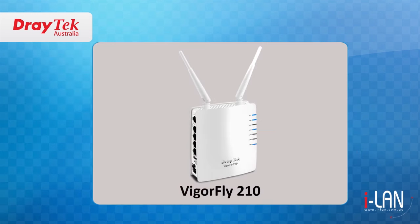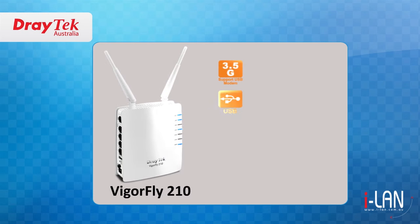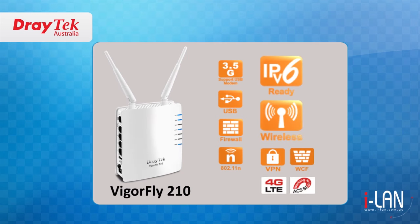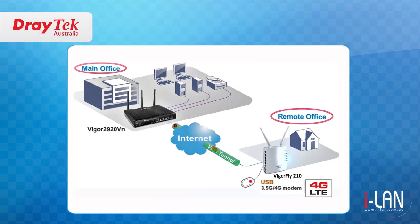The Vigafly 210 is the superseded model of the older Vigafly 200. It is an IPv6 compact wireless router that is faster and has many more features than the older model. The Vigafly 210 has been designed with many features to meet the needs of small businesses and remote offices.